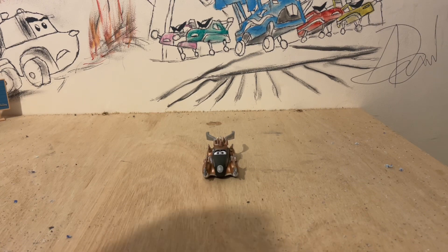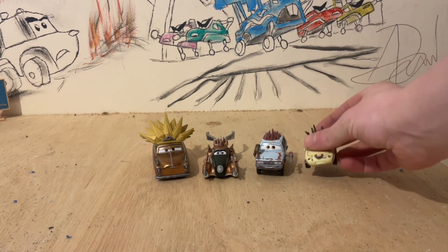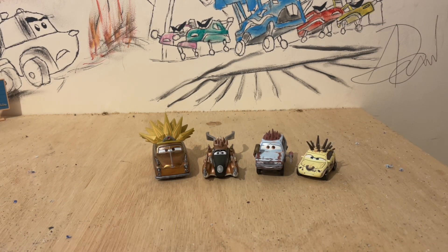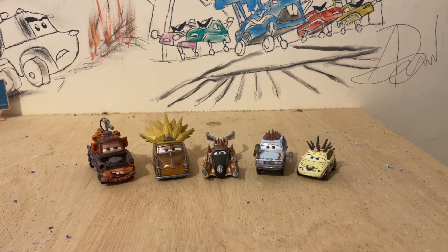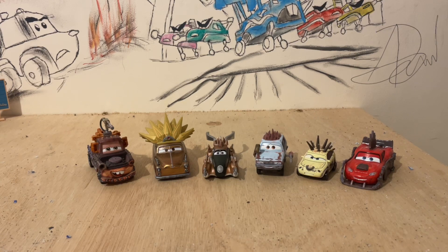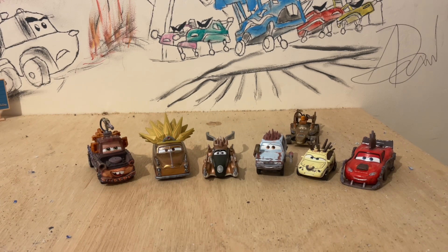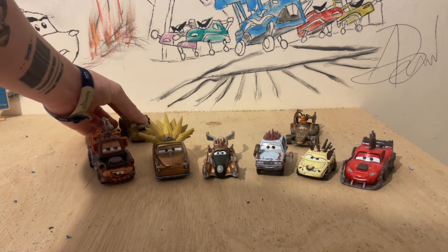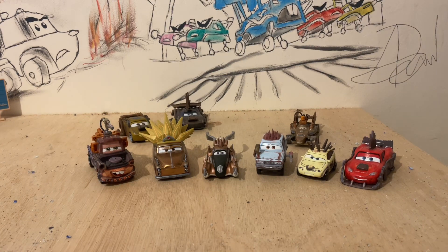Starting off we have Chieftess herself, then little Jeremy, little Squat — whatever his name is — Mates over here, Captain Shovelbeard himself. Now we're going to get into some of my customs: got Francesco hanging out the back, we've got Cruz, we've got Jackson, and we've got Todd.